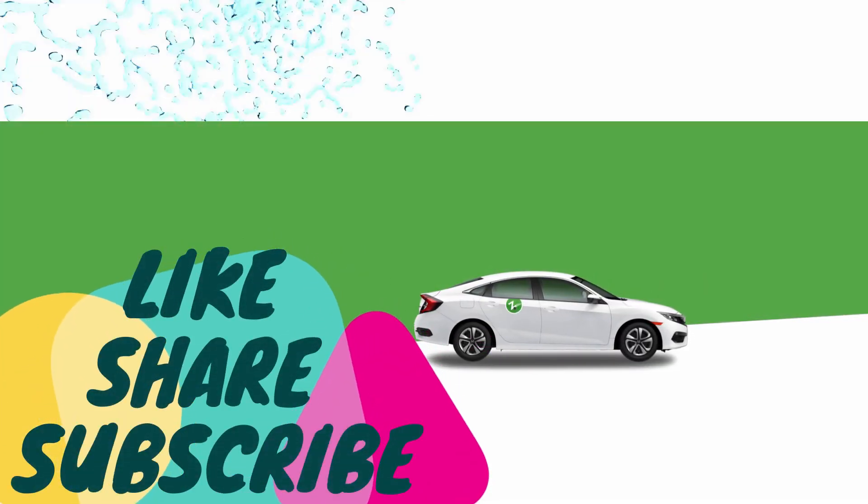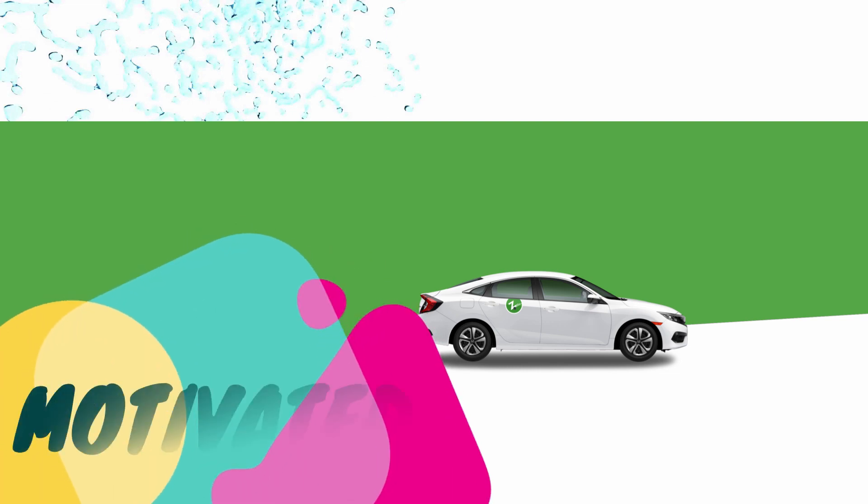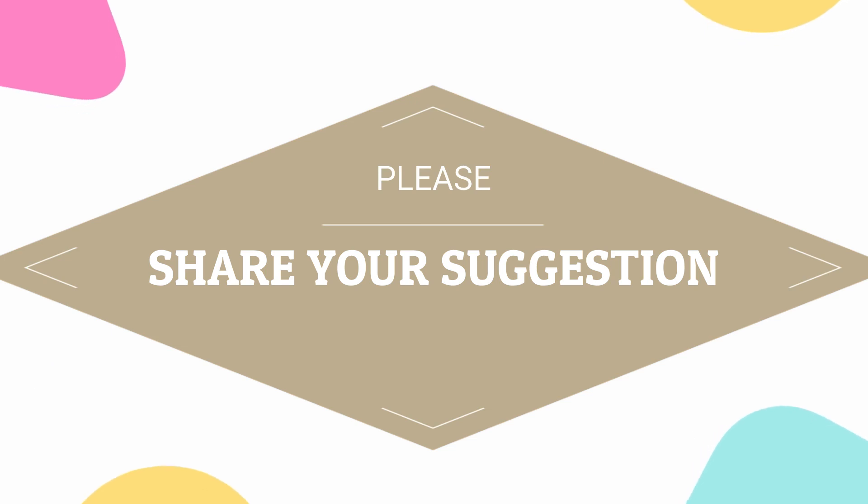Thanks for watching this video. Please like, share, and subscribe to the channel so that I get motivated to make more such learning videos, and please give your suggestions in the comment box section.